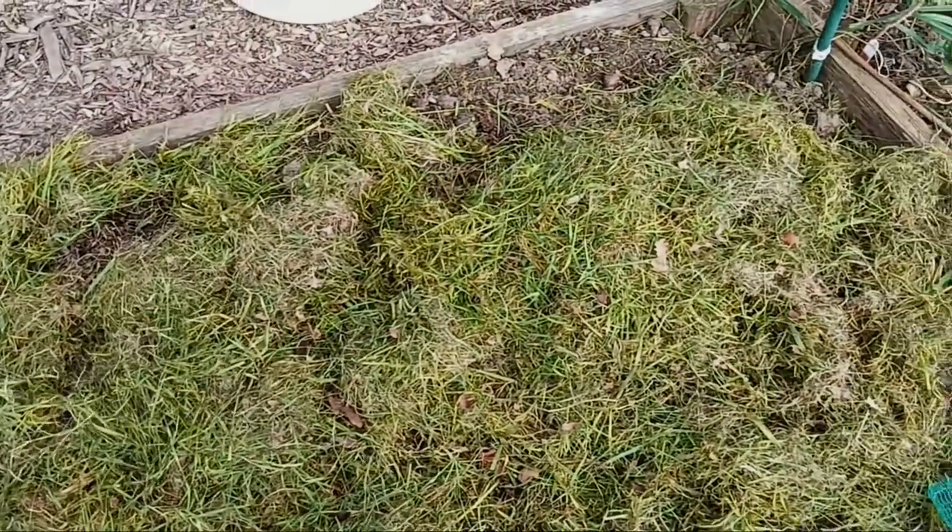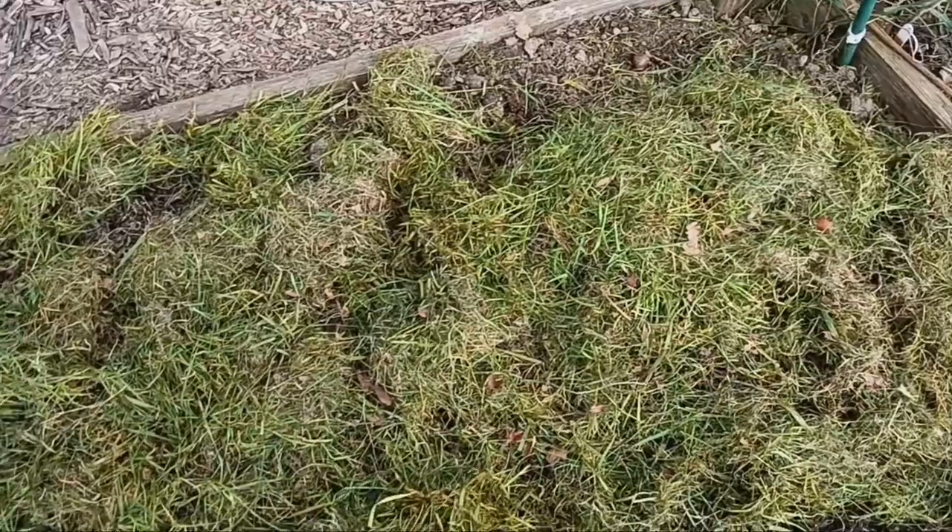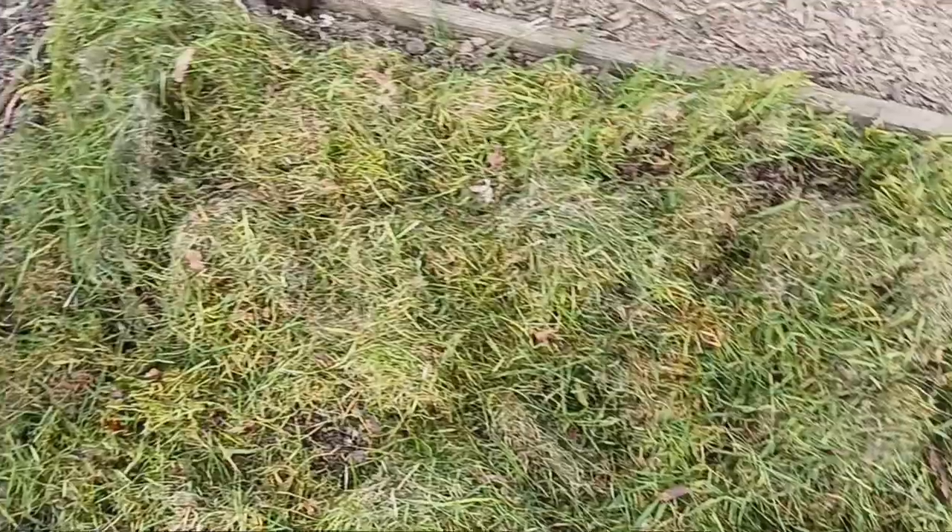Step 2 — Collect grass clippings: Gather fresh grass clippings from your lawn after mowing. Make sure the clippings are free from herbicides or pesticides that could harm your plants.